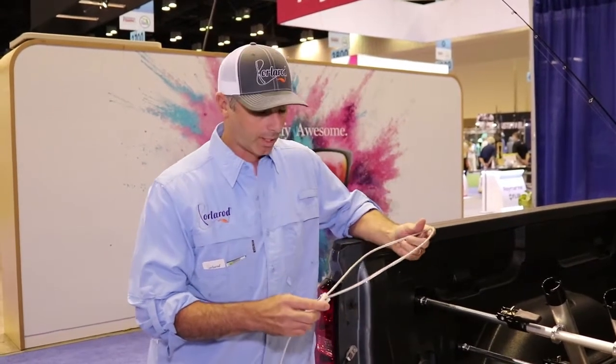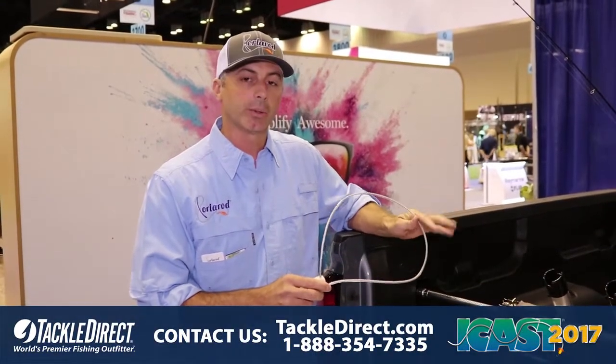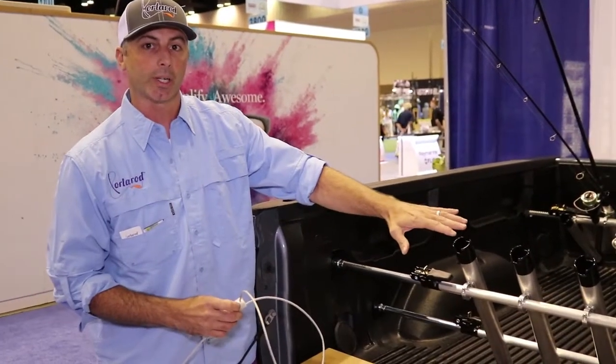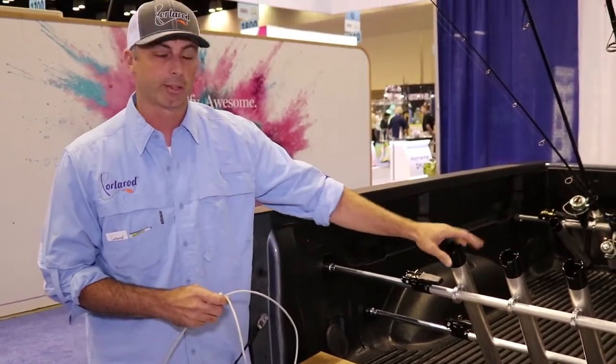This is the Porter Rod Lock. It's designed to go with our inshore and offshore rod holders. There are two ways you can use the lock: you can lock your system to the truck itself where nobody can take it, and also lock your rods to the system.